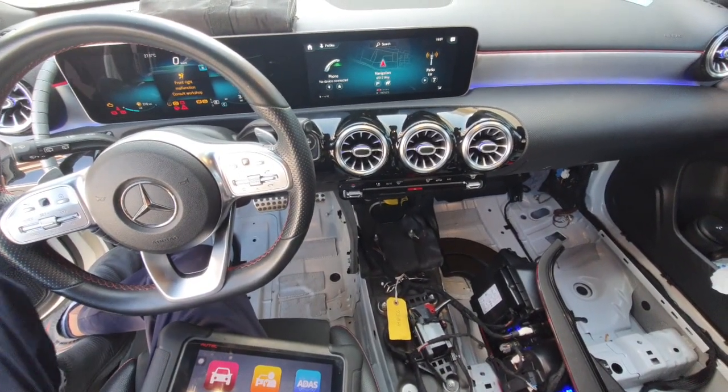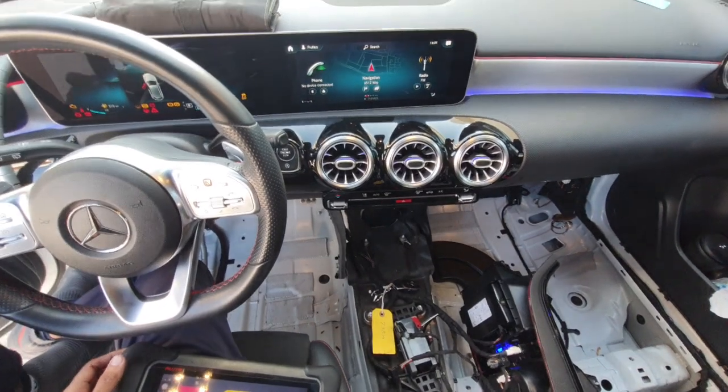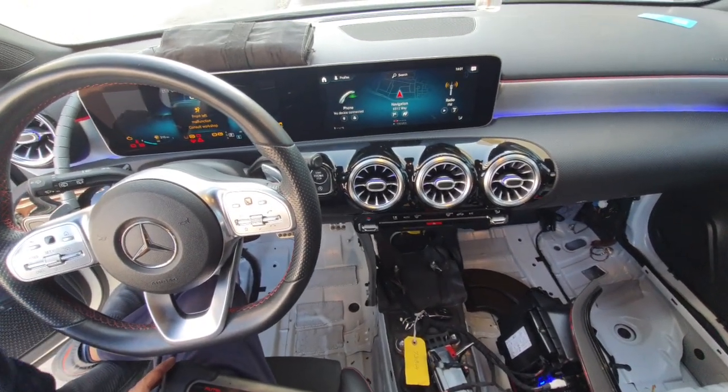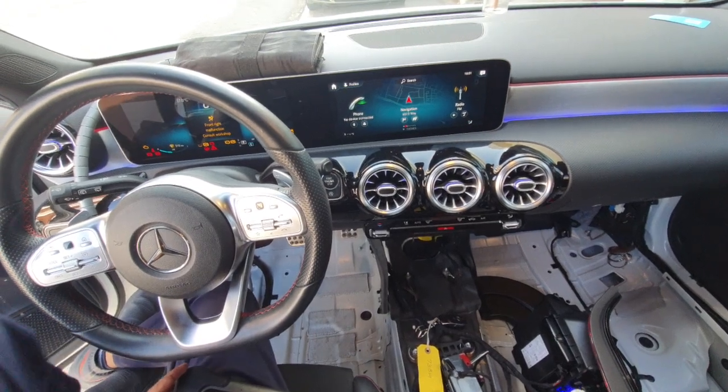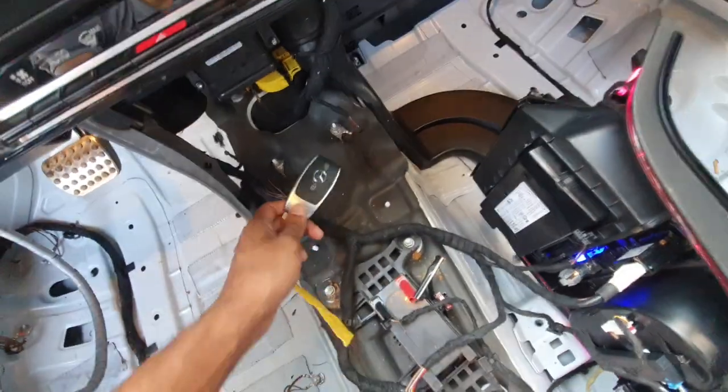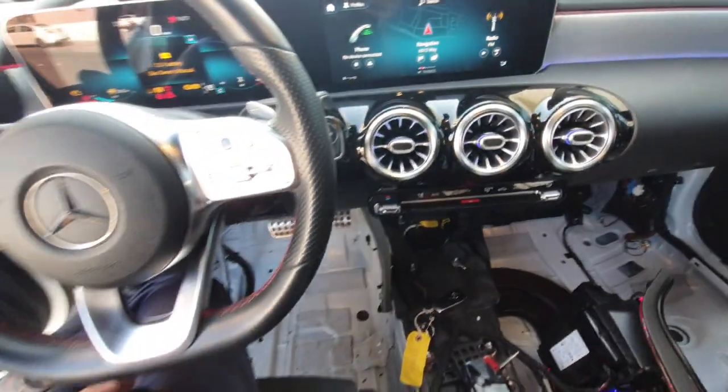Hello, what's up guys, how are you? This is Mercedes-Benz A250 and today I will show you what is the key antenna location. This is the key, and this is the car.